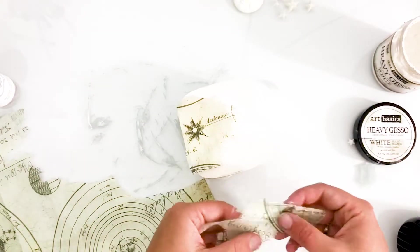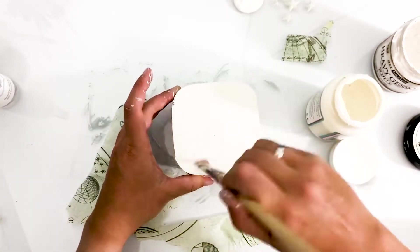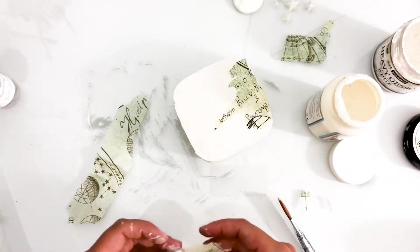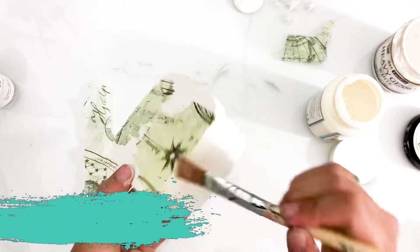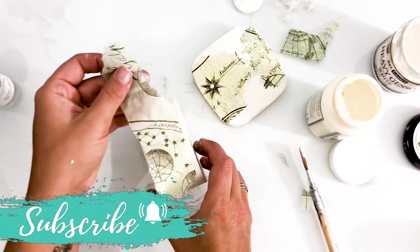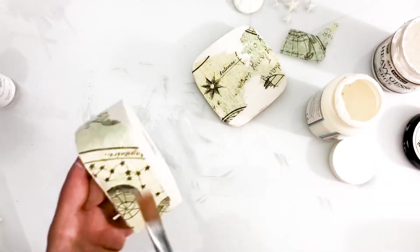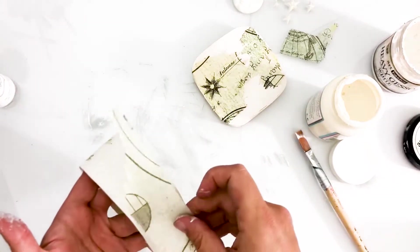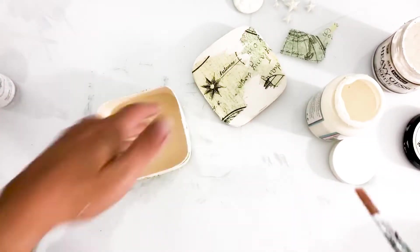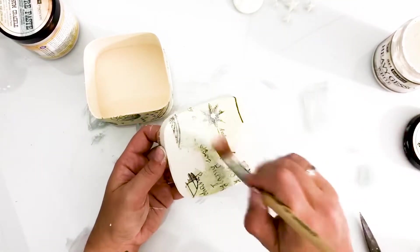I'm using Finnabair Tissue Wrap to create some cool texture. I just tear some pieces of the wrap and adhere them to the box using Mod Podge Matte Medium. I'm then applying a thin layer of white gesso on top of the tissue wrap.